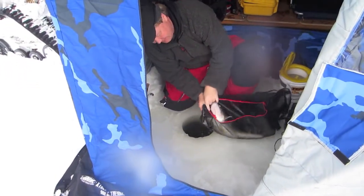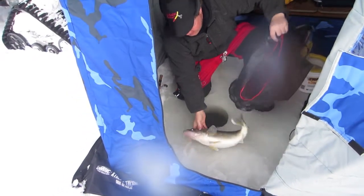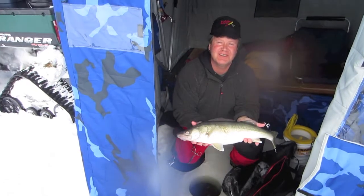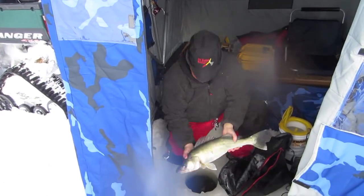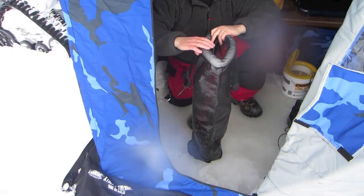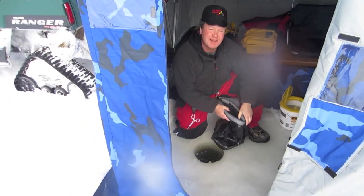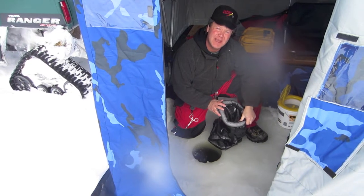Just dump your fish out the side, now you can take your pictures and release them. This is the 9-inch diameter bag — fits right in a 10-inch hole. I also have a 7-inch diameter bag for an 8-inch hole.